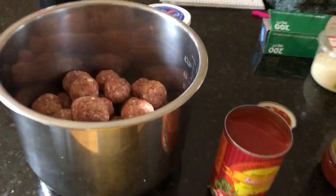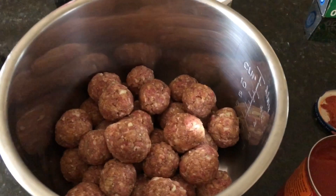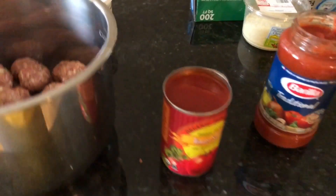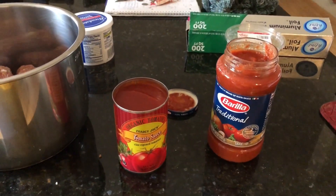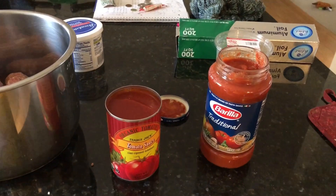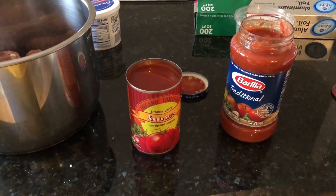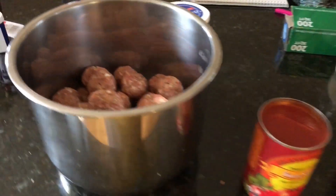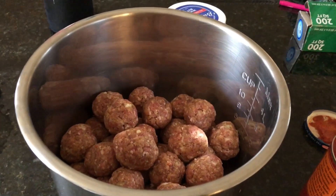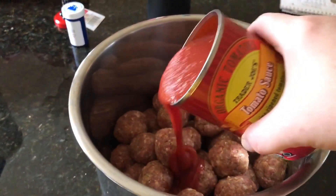I'm all done — there's got to be at least 40 meatballs in here. It took me about 10 minutes. Now we're gonna put sauce on it. This recipe calls for just a jar of sauce, and we love extra sauce. Some people feel like they need to season it more, but I feel like with the fresh garlic and Italian seasoning already in the meatballs, you don't need anything extra.